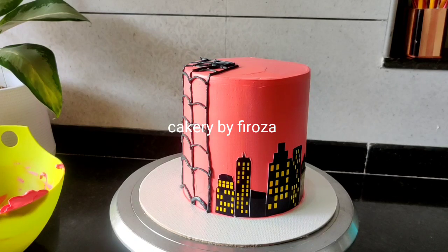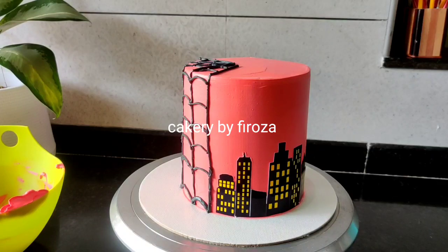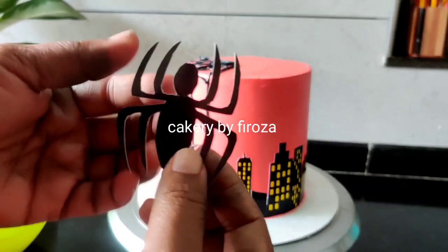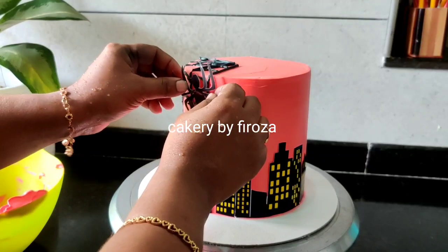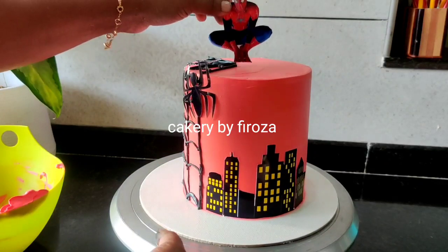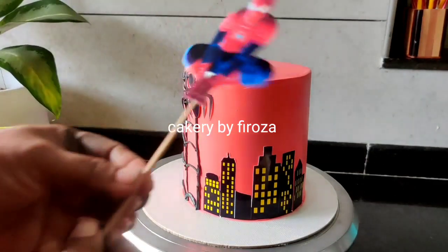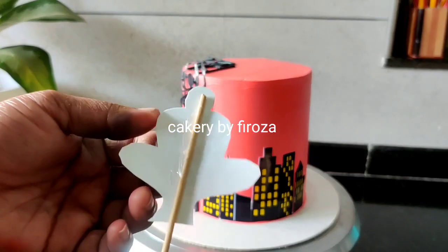You can see a spider light on the top. Now you can put a Spiderman on top. When you put a stick on top, you can put a stick on top.